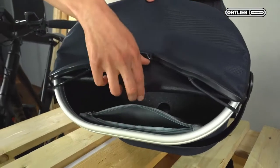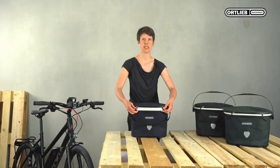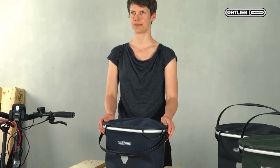Now you have quick access to the inner pocket. Hold the loops and your basket is completely waterproof.